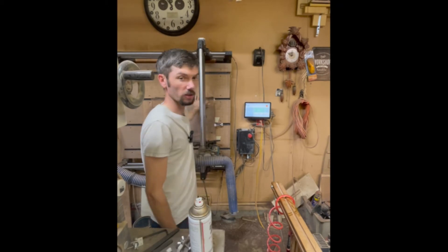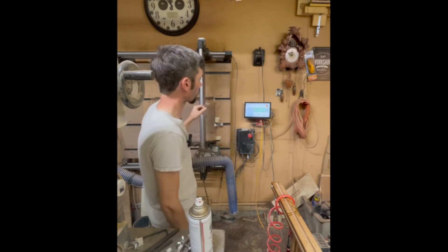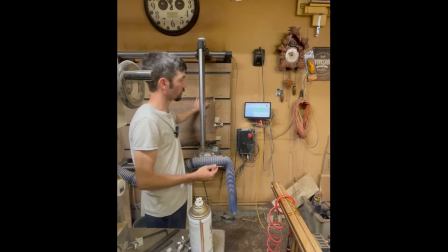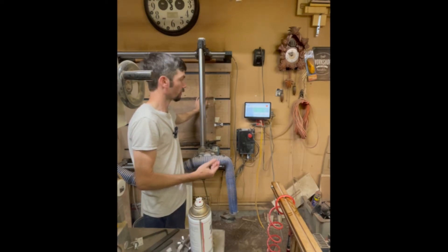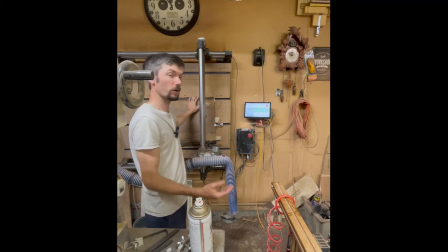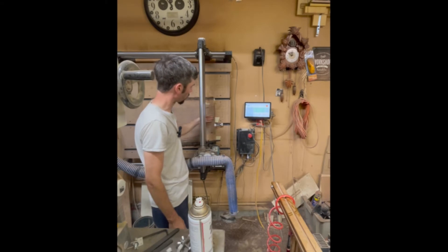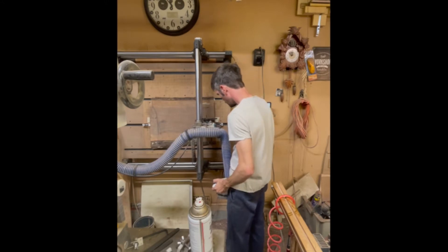Our first pass — since we zeroed to the waste board — we know this slab is right around one and three quarter inch, or 1.75 inches. We have it set slightly above that, and we're going to take off all this tape and the glue left over from surfacing the other side, bringing it down to 1.764 where we're at now. We'll eventually take this down to about one and eleven-sixteenths, maybe one and five-eighths. We'll see how it looks. We did clamp these over the top, so we have to take care not to hit that — I'm just zeroing the Y axis so we don't hit the clamp.